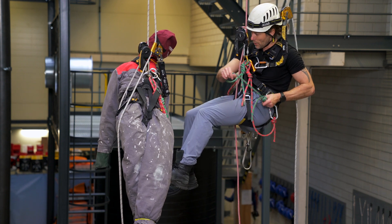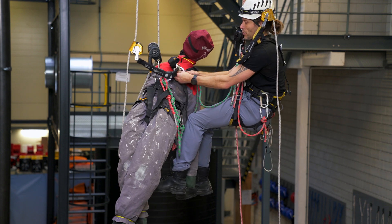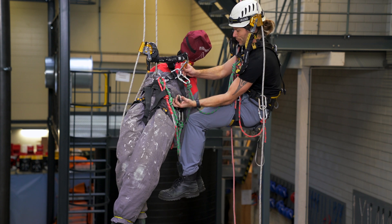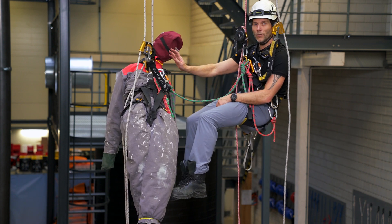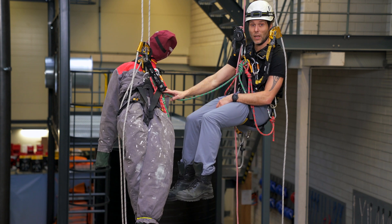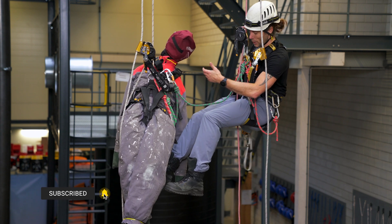I take one of my cow's tails and attach it to the top D-ring. The reason I'm doing it to the top D-ring is because this is his backup — if he would fall I want him to be in an upright position. We call this our long connection.